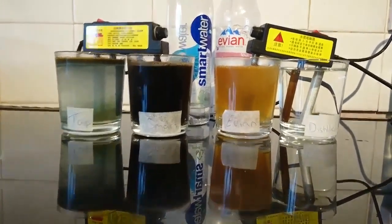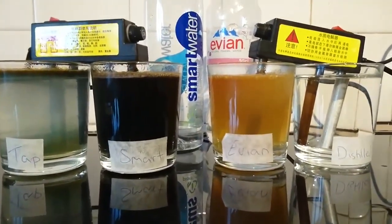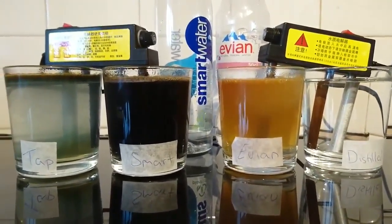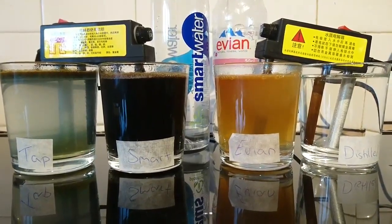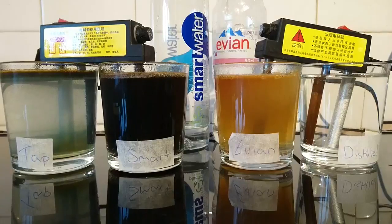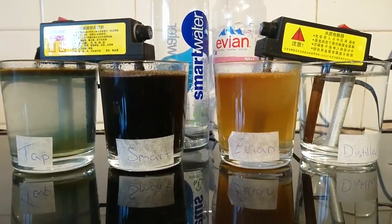We've got black for Smart Water, which is basically pure heavy metals — zinc, lead, copper, manganese, and cadmium. So that's just filled with heavy metals.